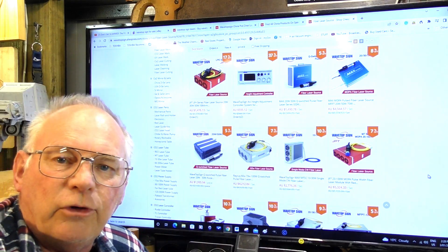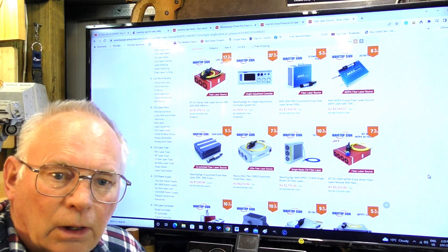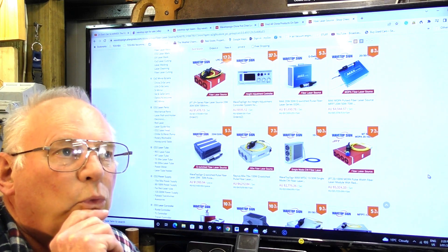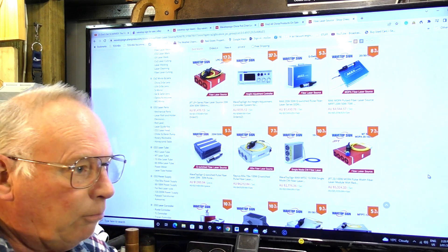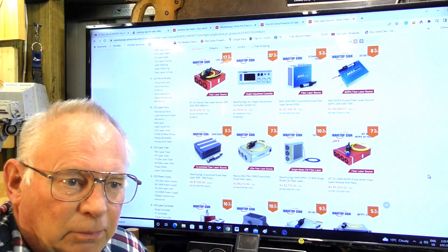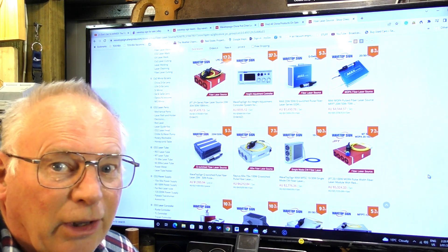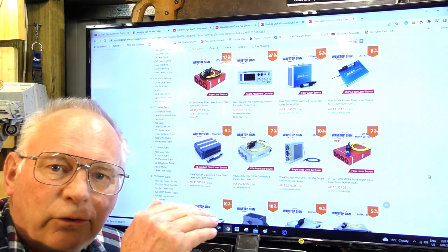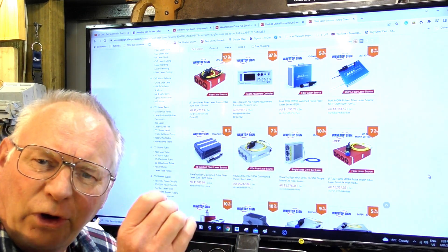A MOPA laser has a higher frequency range. With a fiber laser you're dealing with the frequencies the laser operates at. My particular laser is 20 Hz to 80 Hz, but a MOPA laser goes way further — probably 500, 600, or even a hundred thousand hertz. Through that upper range you can dial in an absolutely precise color.